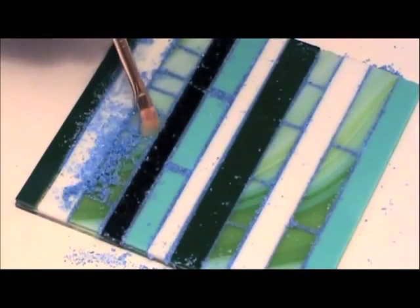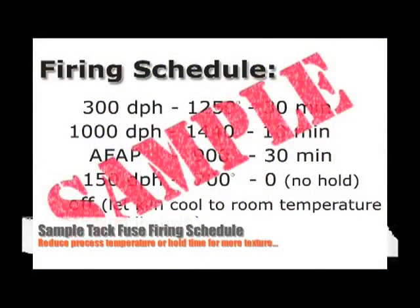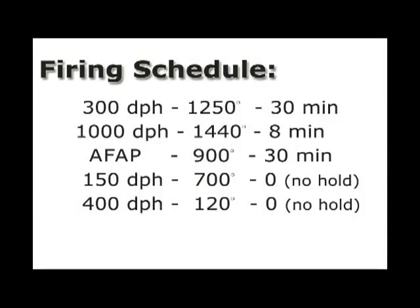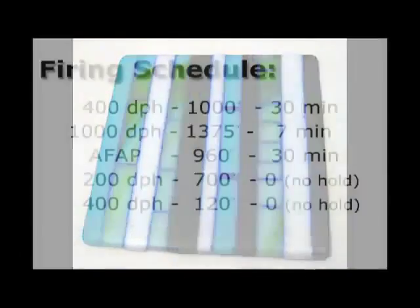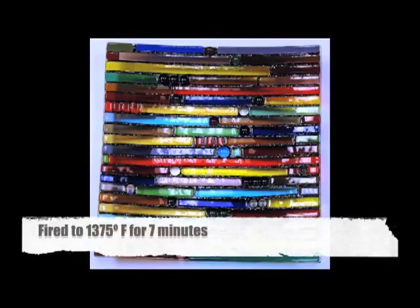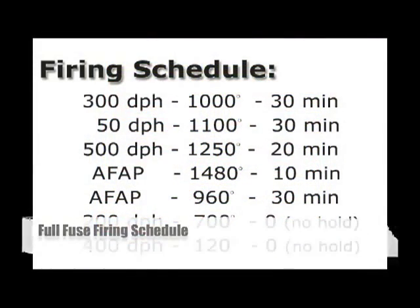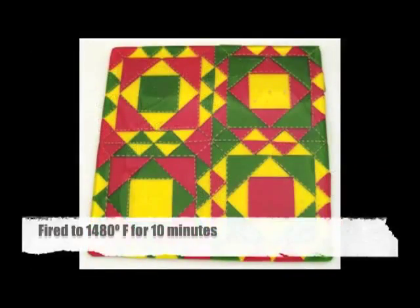Keeping in mind that all kilns fire differently and that both the type and placement of glass in the kiln will affect the firing schedule that you use, here are some sample firing schedules to get you started. It's a good idea to keep a journal of your firing schedules for reference so you can change them as needed. Before firing your pieces, you'll want to make sure that your kiln is slightly vented so that any vapors from kiln paper or the adhesive can escape the kiln. Venting your kiln can be as simple as placing a couple layers of fiber paper between the lid and your kiln.